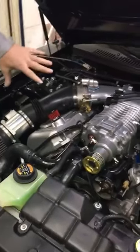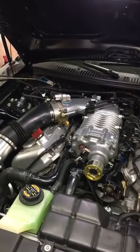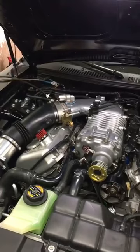We've got the Stage 8 pointing on the blower. We're running a 2.4 pulley — that's an upper-only pulley. This thing will hit like 17 pounds. It'll siphon back maybe 16.5, but it'll stick it pretty hard. It's an upper-only pulley.